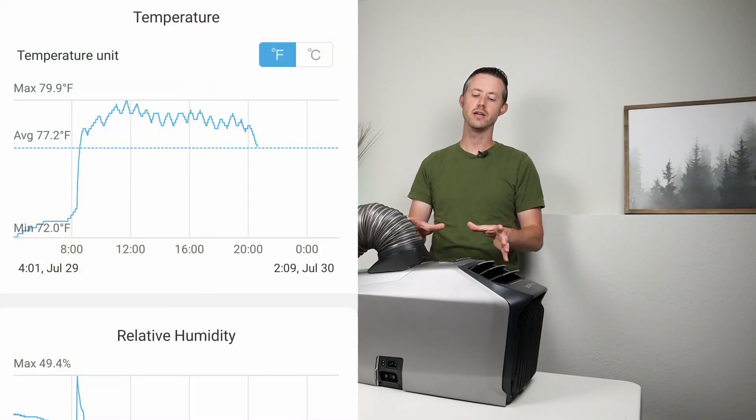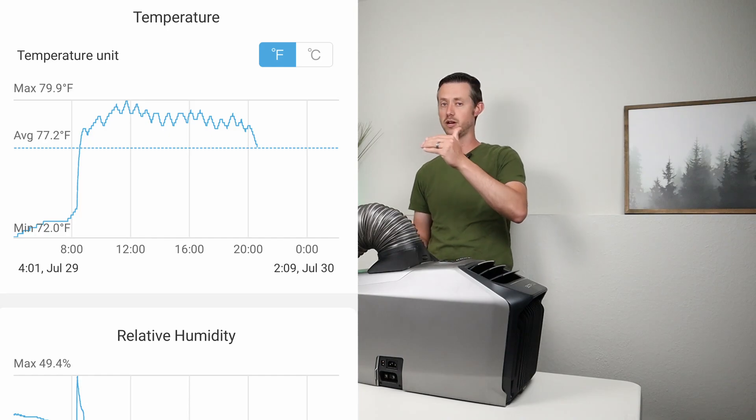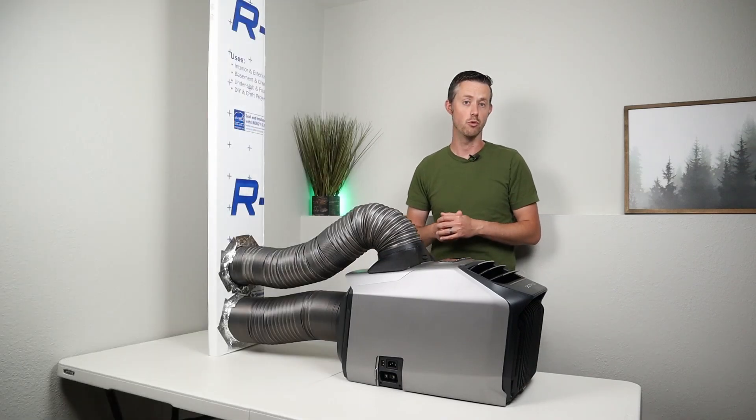With this I was able to drop the temperature around two degrees over the whole span of the day. So instead of the temperature slowly going up and up, this was able to hold the temperature and drop it down. It definitely made the room more comfortable.